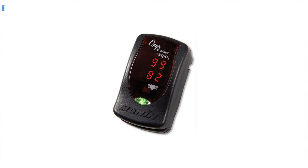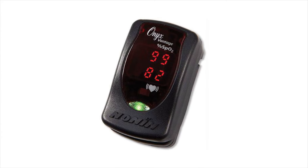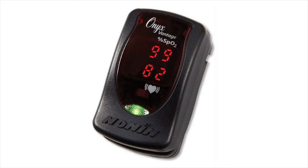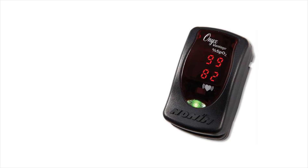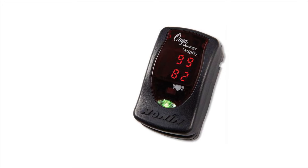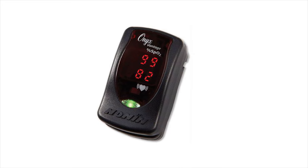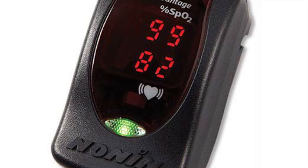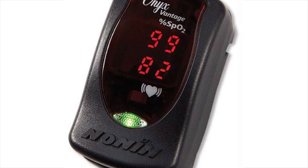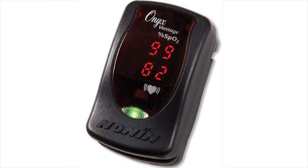In the runner-up position, we feature the Nonin Onyx Vantage 9590, the prime choice among premium offerings. The Nonin Onyx Vantage 9590 is a medical-grade pulse oximeter known for its high accuracy. It has been extensively researched and compared to arterial blood gas readings, which are considered the gold standard in blood oxygenation testing. The results showed a strong correlation, making it a reliable option for measuring oxygen levels. In our testing, it consistently provided rapid results, with an average response time of just over 3 seconds.